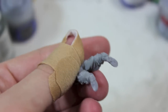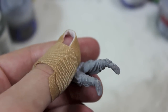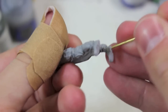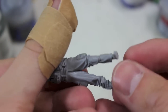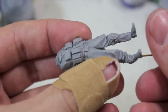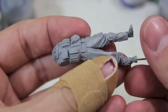Once you've got a sizeable hole that's deep enough, you want to take your brass rod and glue it in. This will allow you not only to pin the figure securely to a base, but it also gives you a great way to hold on to the figure without actually touching the areas that you're painting while you're painting them.